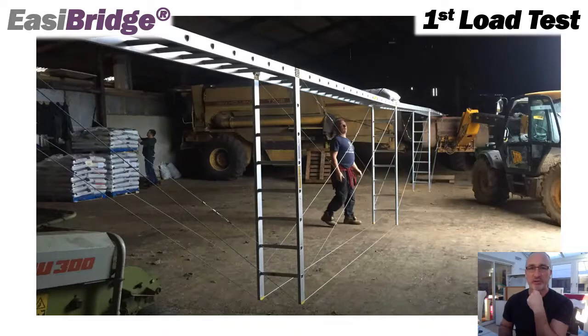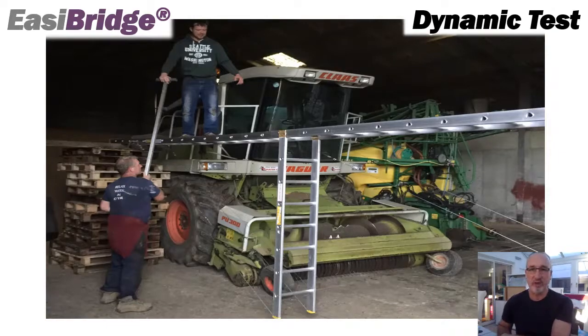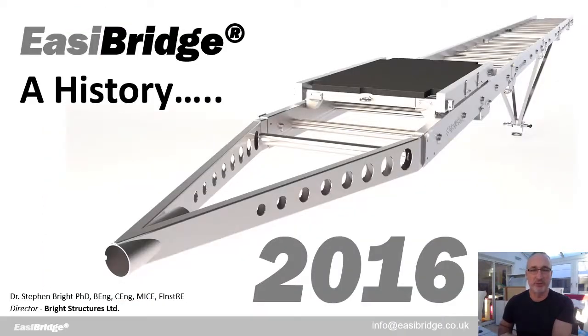We also did a very crude load test — obviously not the final setup but it gave us a very good idea of how robust this system would practically be. We also did a small dynamic test.